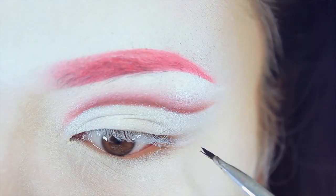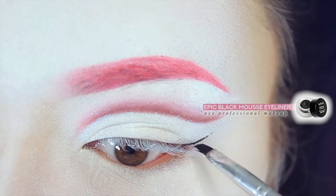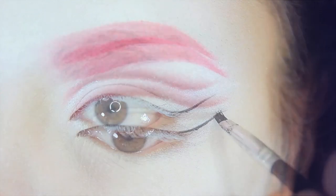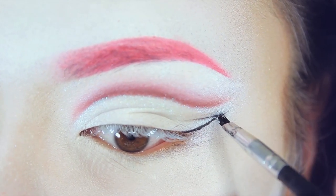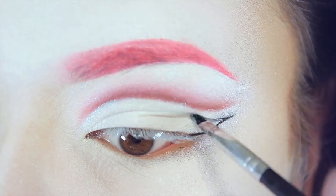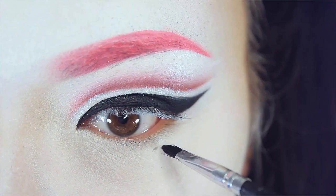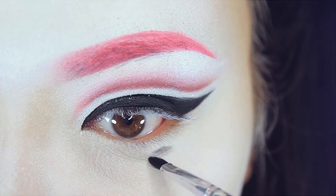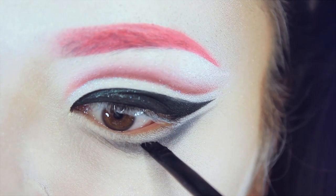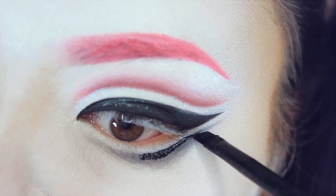Now I'm going to use a black gel liner from NYX Cosmetics and first draw a line going out from my outer eyelid, in the direction of my cut crease and stopping right below there. Then I bring that in and fill in the rest of the line. I'm also taking a black shadow and drawing a line right underneath my lower lash line to create a new lower lash line, then filling that in with a black eyeliner.